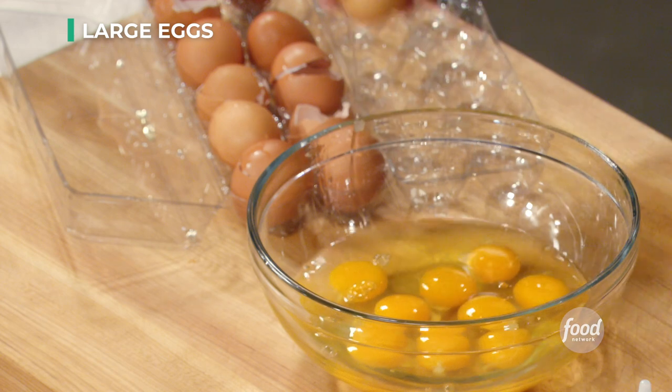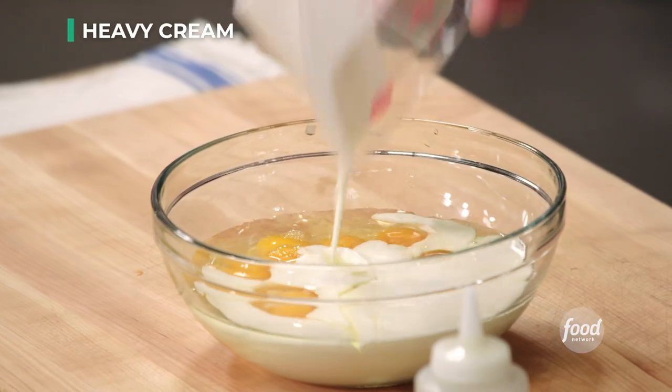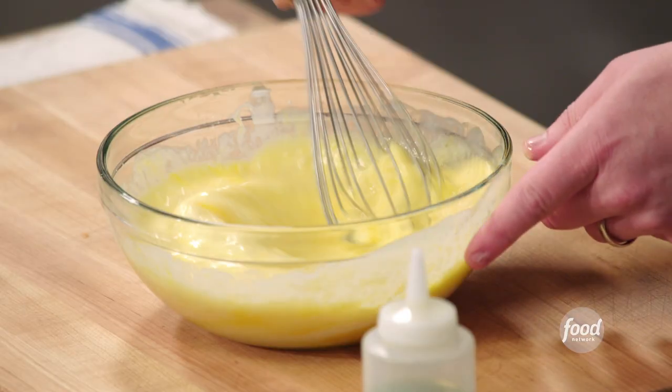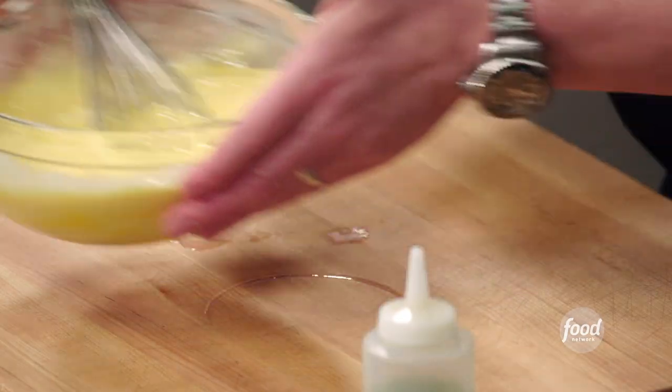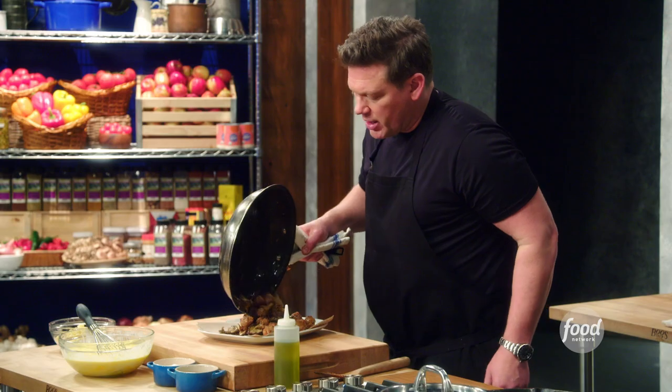Now let's crack some eggs. We've got one dozen eggs and a cup of cream. We're going to take our whisk and whisk all this together. Then we're going to take all of our mushrooms, sausage, and all this yummy stuff out of the pan.